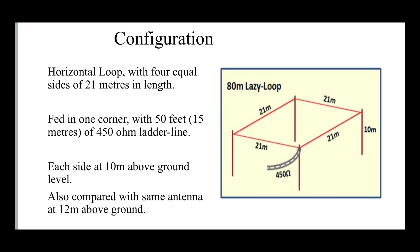He's got it at 10 meters above the ground, but we're going to look at it at both 10 and 12 meters above the ground. We feed it in one corner with about 15 meters of 450 ohm ladder line - any length is fine, just enough to get into the tuner in the shack. A nice big fat balanced tuner would be good. A good friend of mine called Tom is looking to move QTH and he's going to a much bigger garden, so he asked me to model it and see whether it ties in with Rick's conclusions.